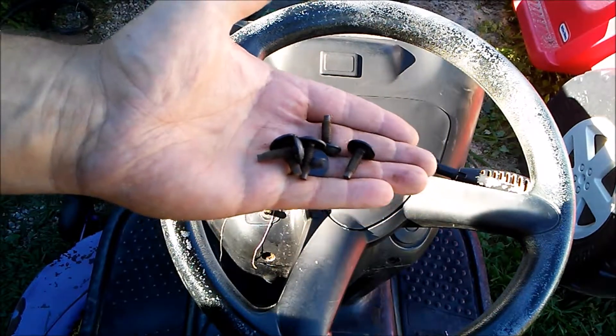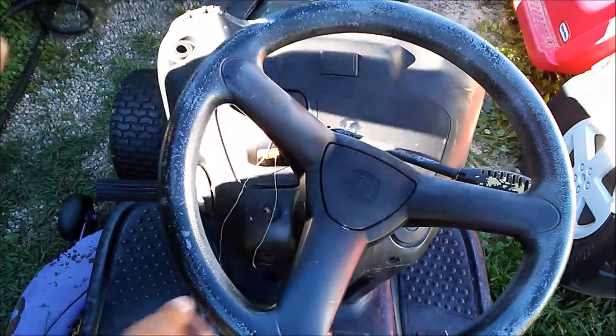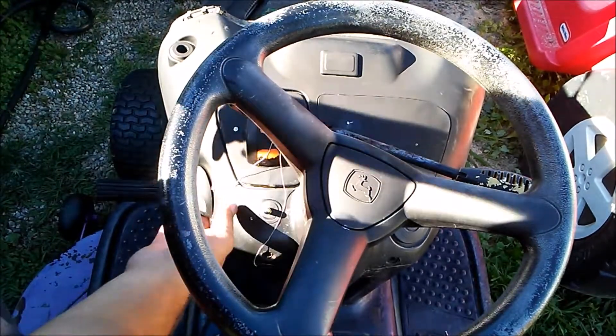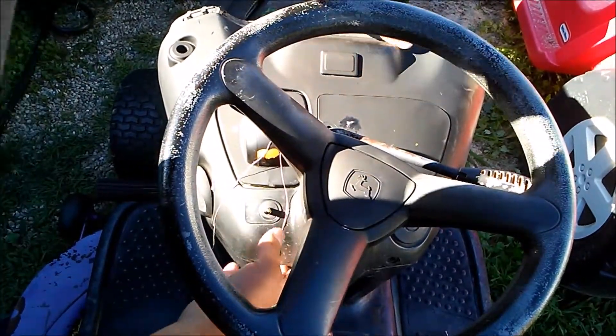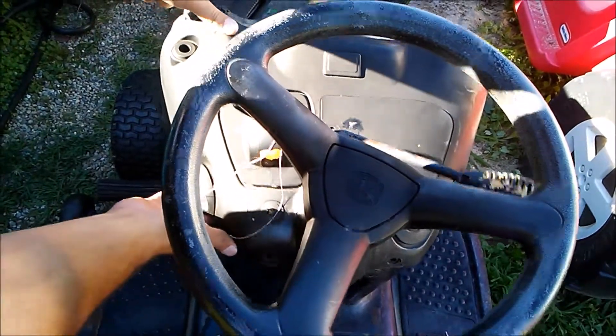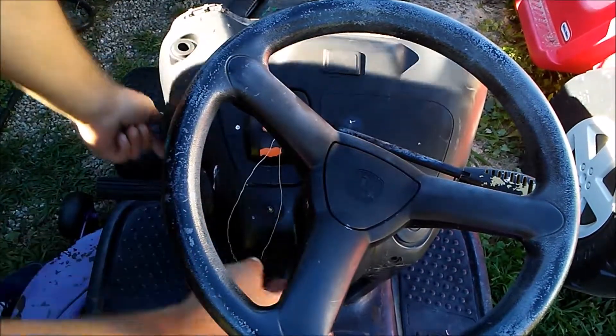Now we remove these fasteners. Now it's time to take the entire cover off. And never give in — never give in to nosy neighbors. They're just hags that have no life, so never give in.